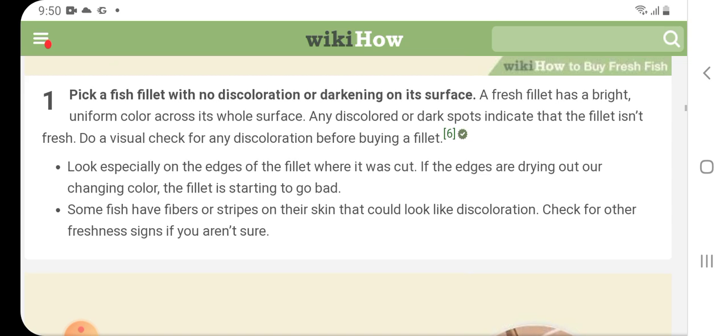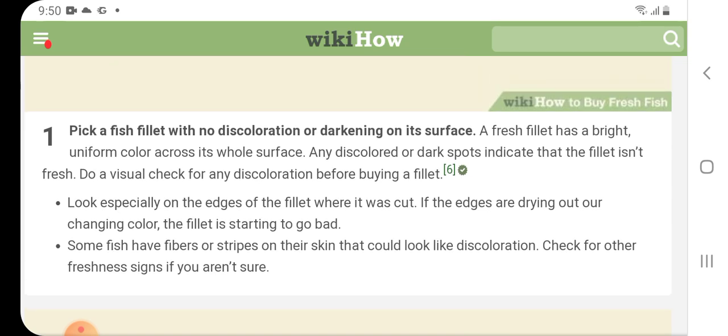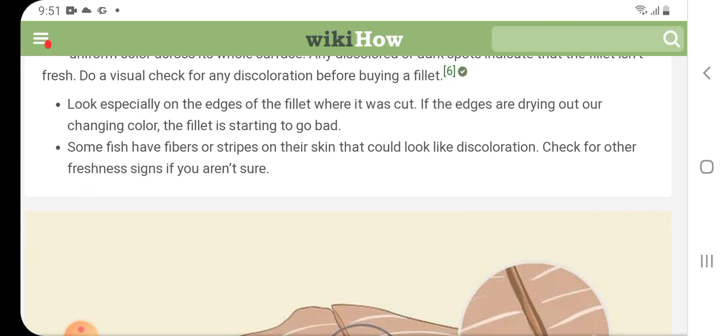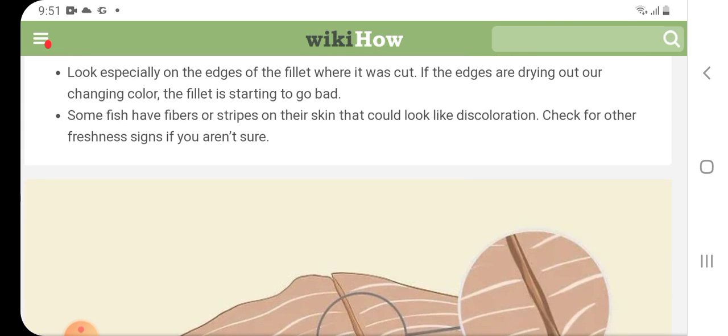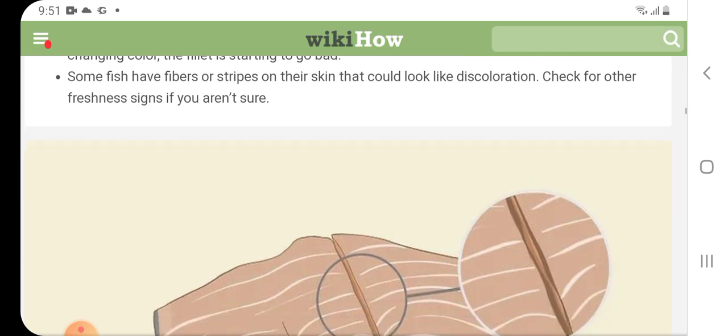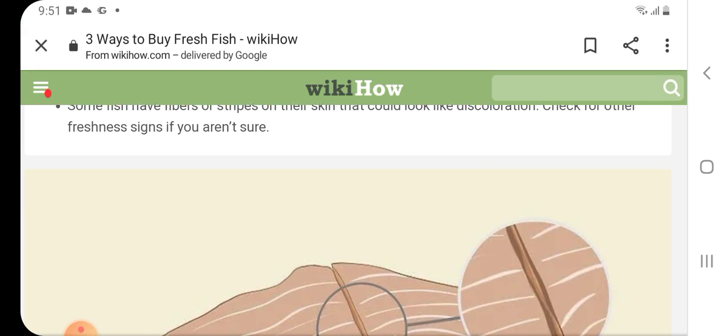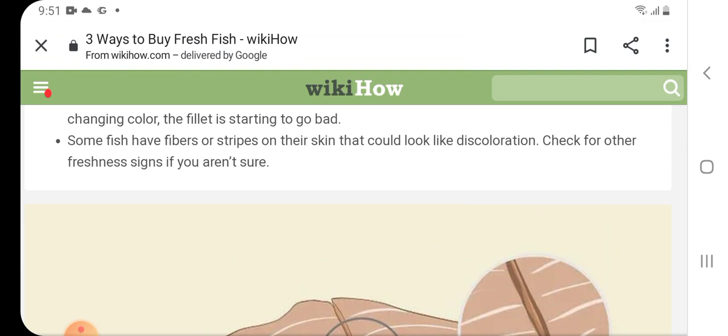When shopping for fresh fish fillets, pick a fillet with no discoloration or darkening on its surface. A fresh fillet has a bright, uniform color across its whole surface. Any discolored or dark spots indicate that the fillet is not fresh. Do a visual check for any discoloration before buying a fillet. Look especially on the edges where it was cut — if the edges are drying out or changing color, the fillet is starting to go bad. Some fish have fibers or ribs on their skin that could look like discoloration; check for other freshness signs if you are not sure.